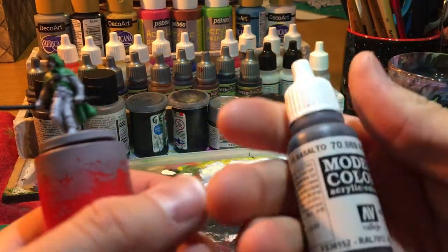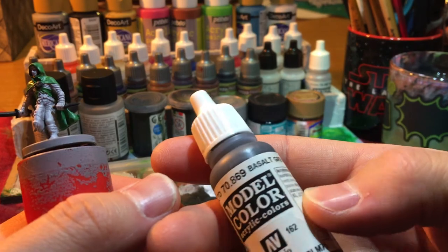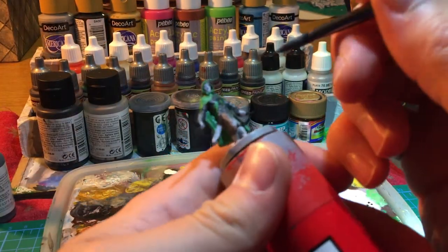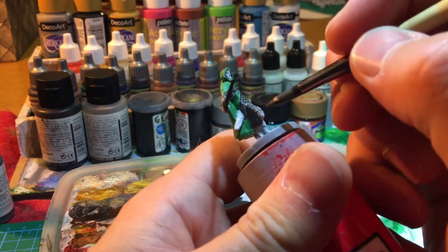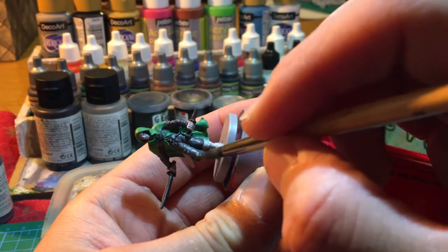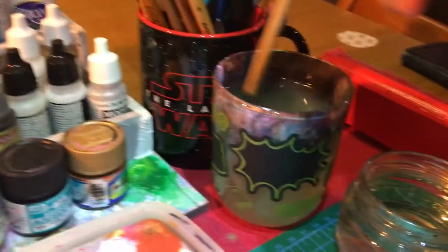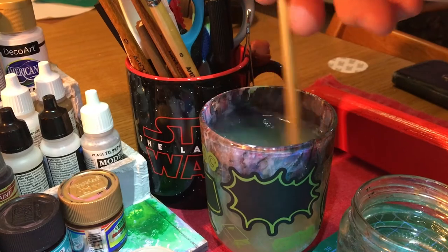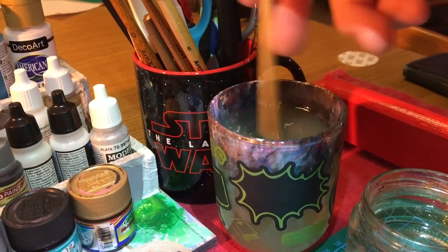Next color is Basalt Grey, from Vallejo. We'll use this color on the pants and, well, the clothes basically. Oh yeah, wash your brush — always.